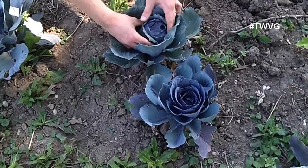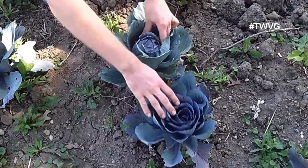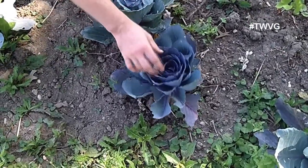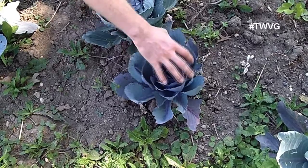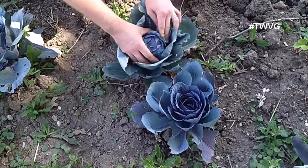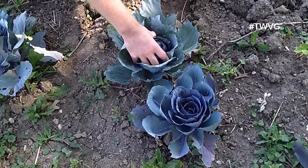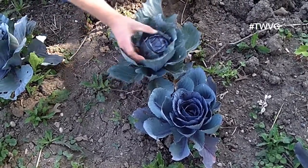This one here — they're small head, about the size of a baseball to a softball. In comparison, this other one's not ready because not all the internal leaves are compressing in. On this one, you can see all the leaves are forming a ball in the center. You want to squeeze it — if it has the density of a baseball, it's ready to go.